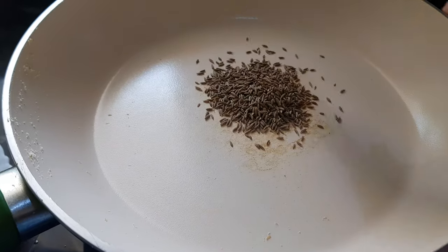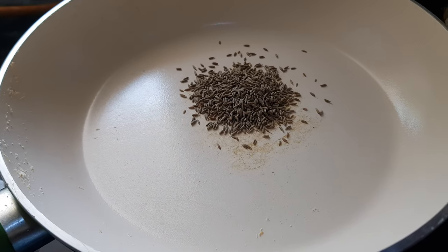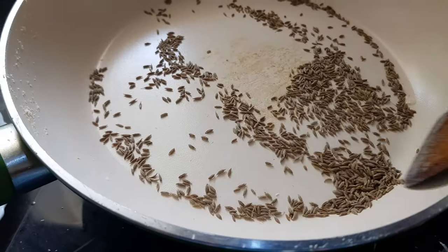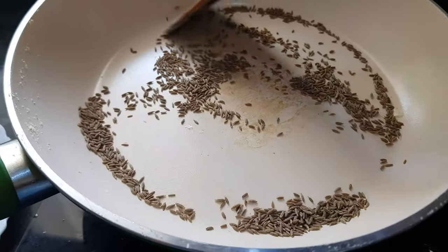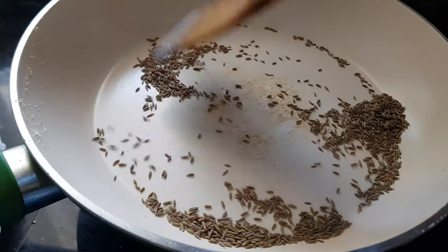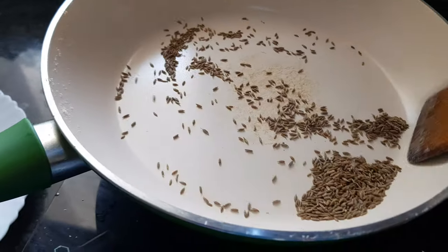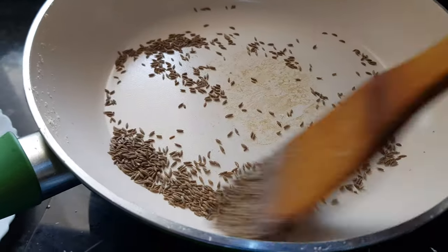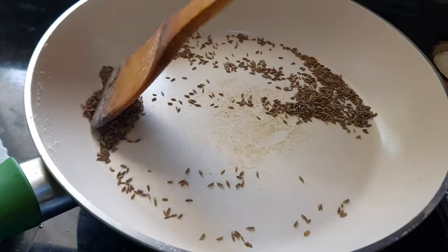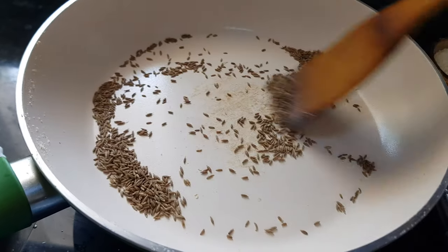We have removed the chilies. Now we're adding just the cumin seeds to this pan and roasting until they become light golden in color. No need to add any oil while roasting the cumin seeds — it will take only about half a minute. Once you get the aroma from the cumin seeds and they look roasted, turn off the flame.